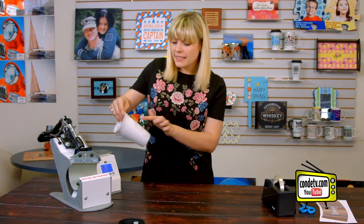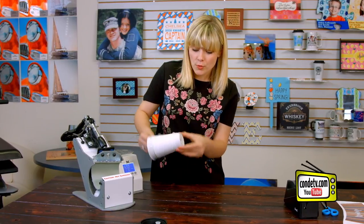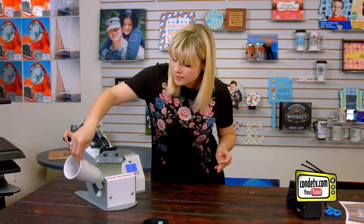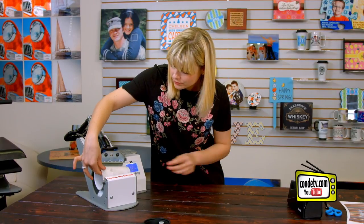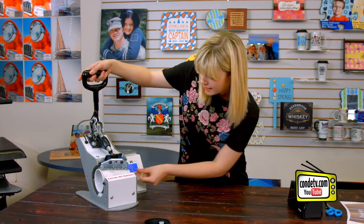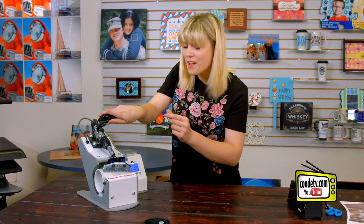Now I'm going to keep that seam facing out towards me, and I'm going to make sure to note which side the top of the cup is when I slide it down. And once the entire image is covered, we clamp. For all of the latest instructions, visit condi.com.